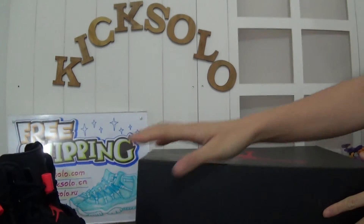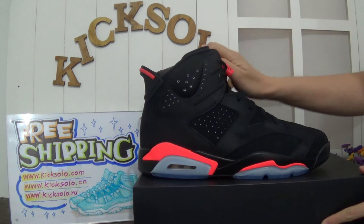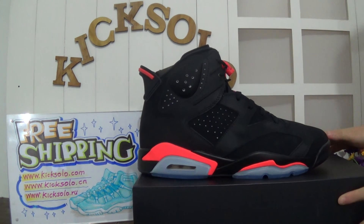Guys, thanks for watching my review and subscribe to my channel. Remember, this is Kicksoda.com. See you next time. Goodbye.